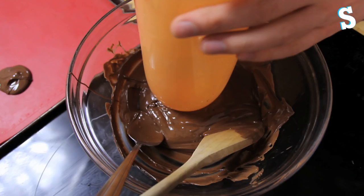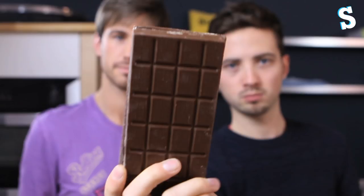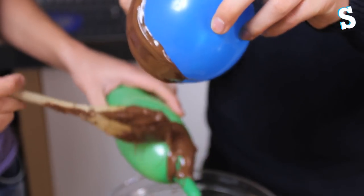Wait — we missed out a bit about breaking the chocolate. Let's rewind. Break it up, put it into a microwave. Then we blew some balloons up and dipped the ends of the balloons in the melted chocolate, as so.